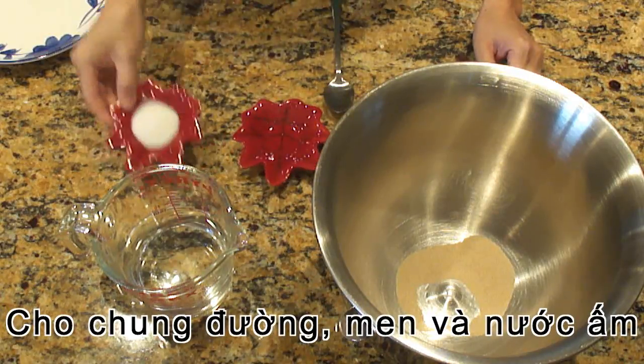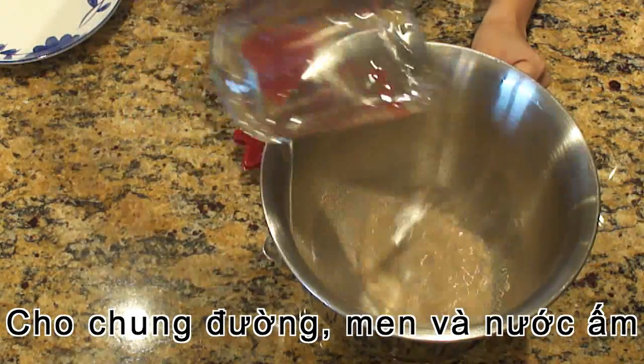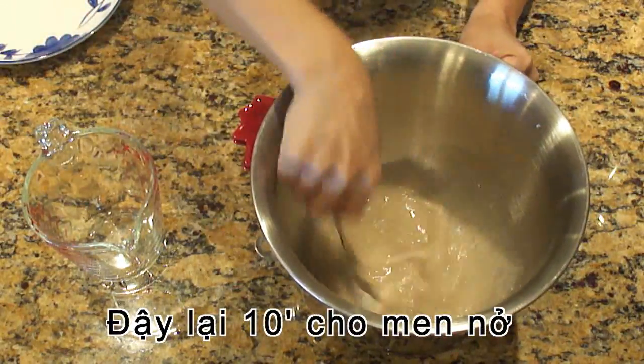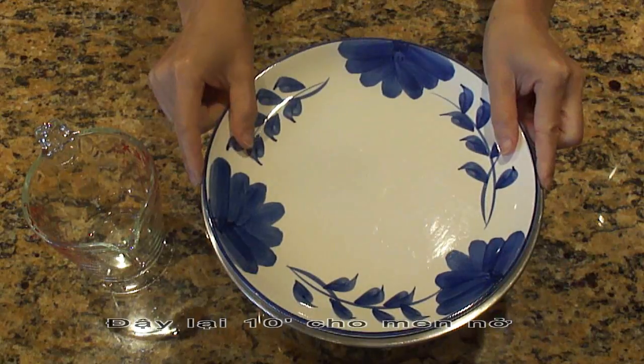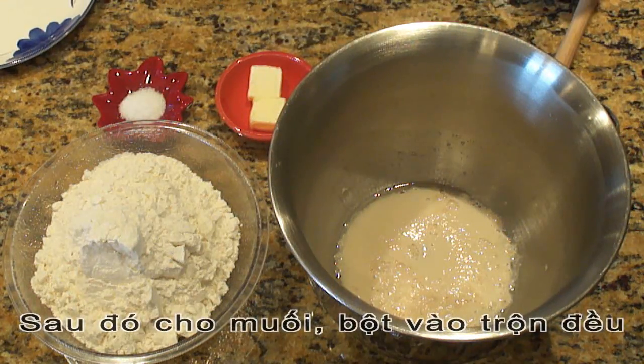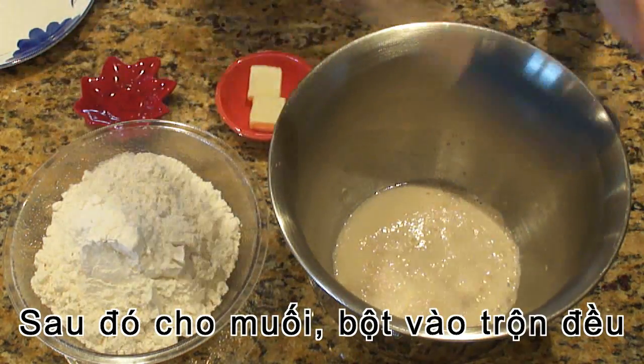Into the mixing bowl, combine yeast, sugar and lukewarm water. Stir well then cover. Let the yeast proof for 10 minutes. After 10 minutes, add salt. Stir well.